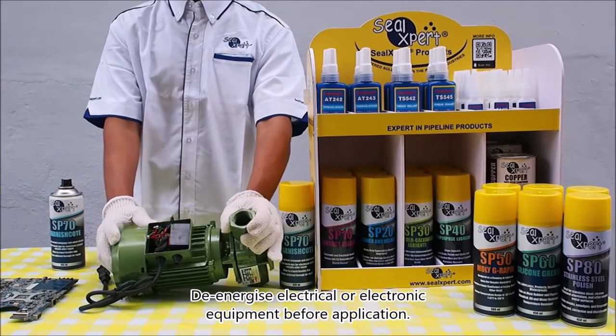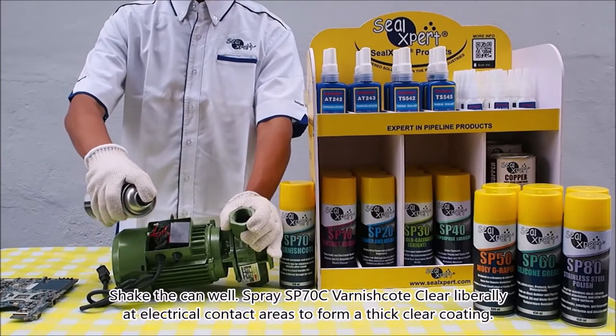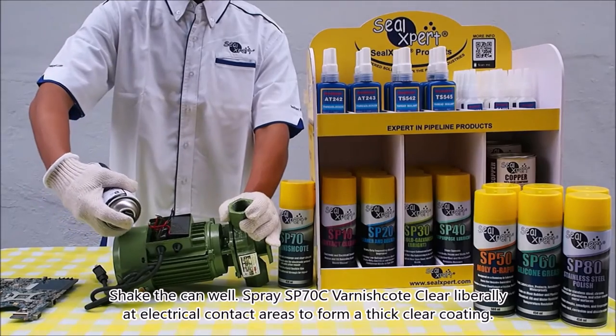Before application, shake the can well. Spray SP 70 C varnish kit clear liberally at electrical contact areas to form a thick clear coating.